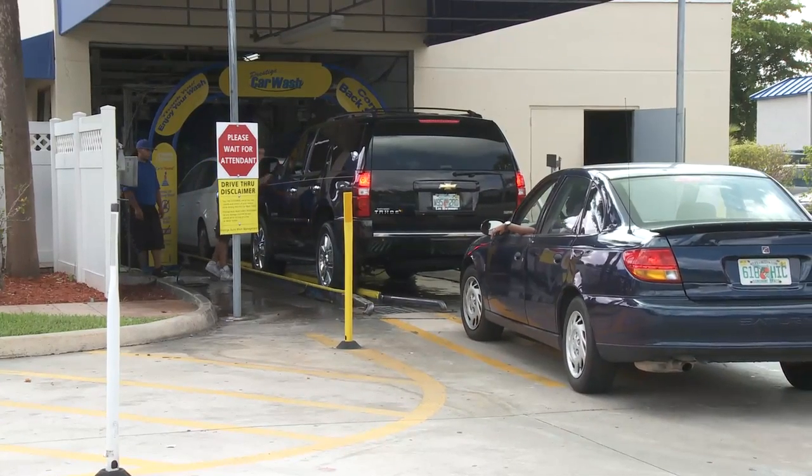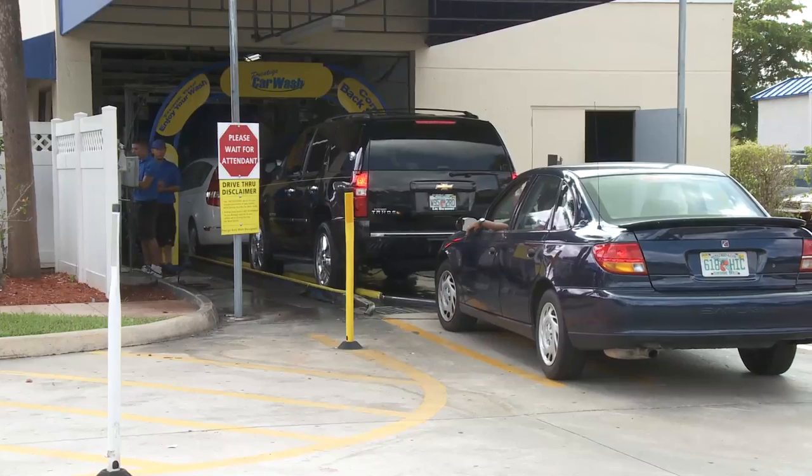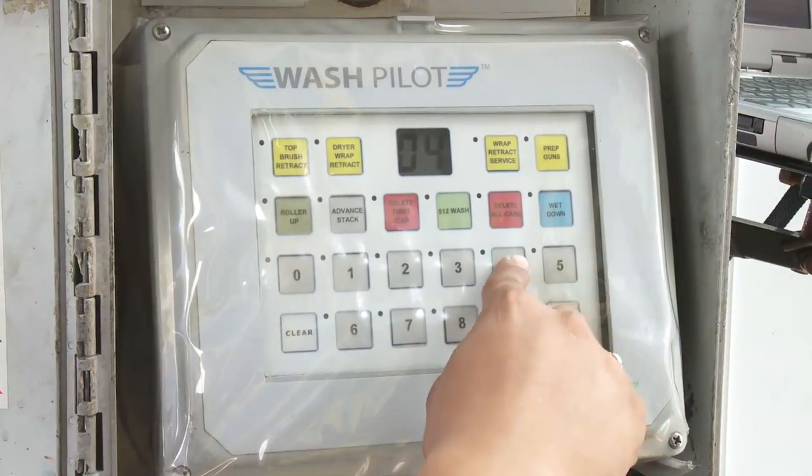This retrofit kit is perfect for facilities looking to replace their POS system with ProfitPilot and upgrade their tunnel controller at a much more affordable price.